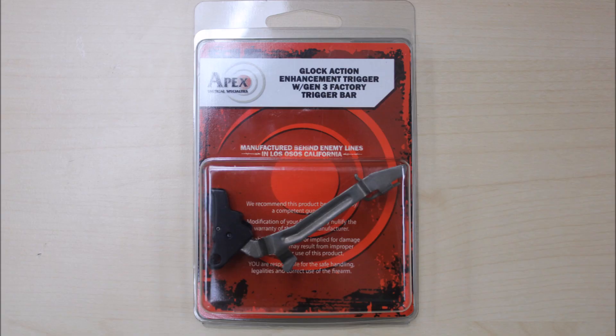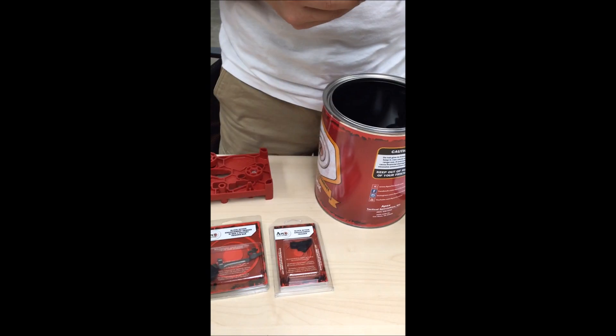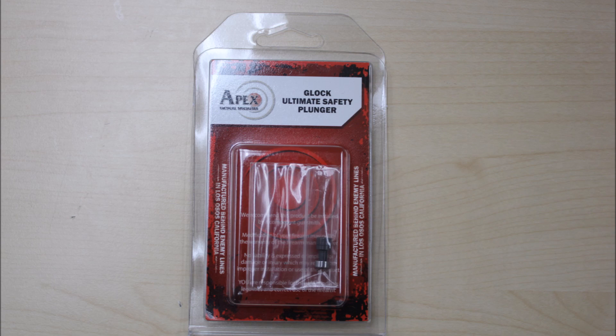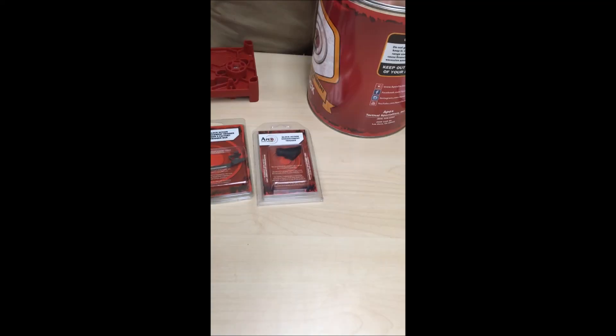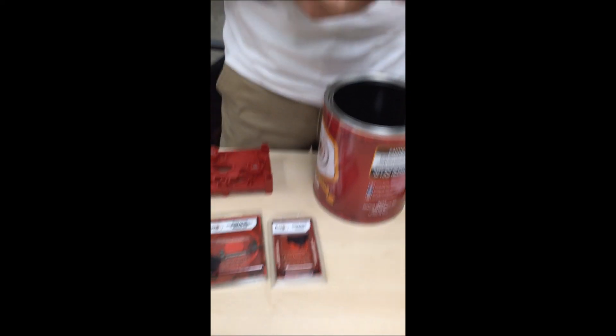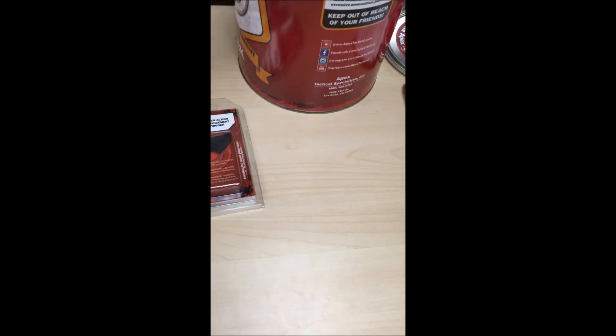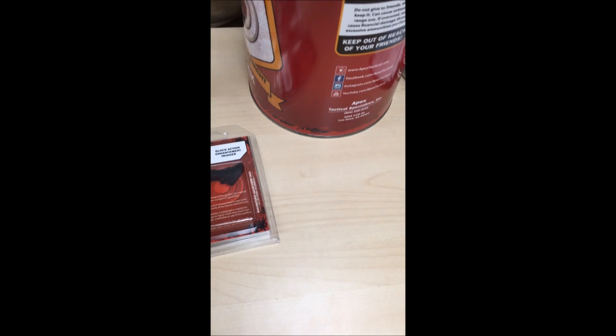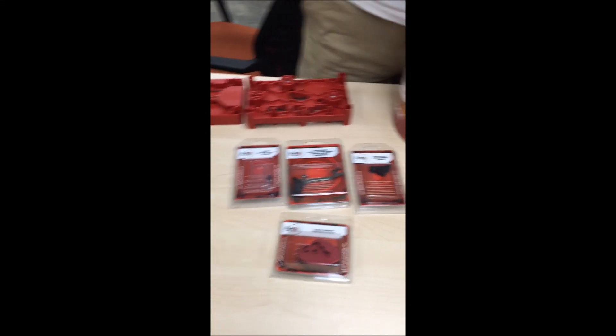Now I can get back my thermal spoon. Wow, an enhanced trigger bar set. A Glock ultimate safety plunger — it means a super smooth trigger function. And the assembly block, so you can put together the trigger like that. That's pretty cool. Everything's in red.